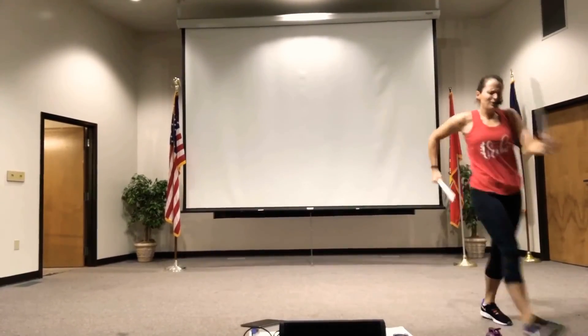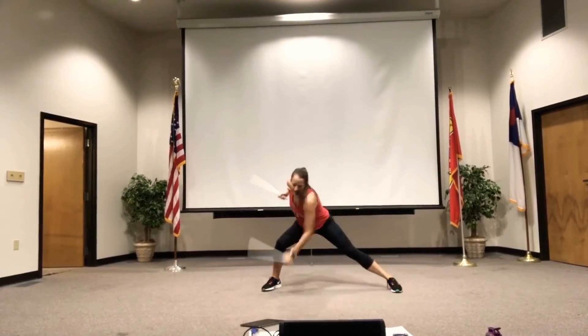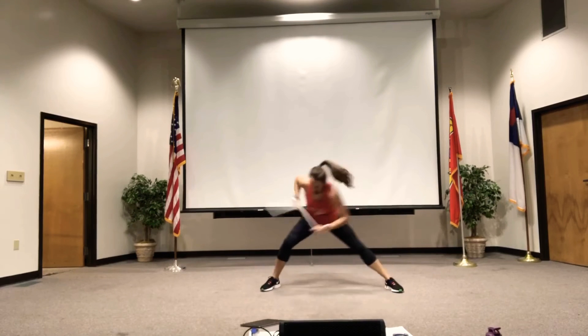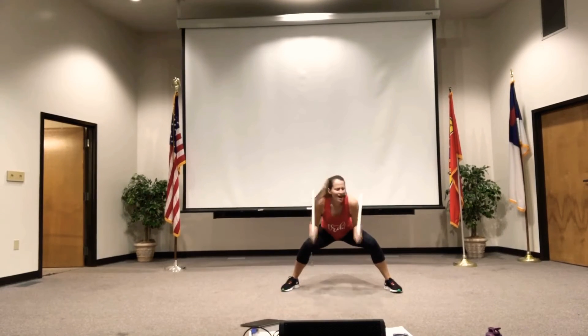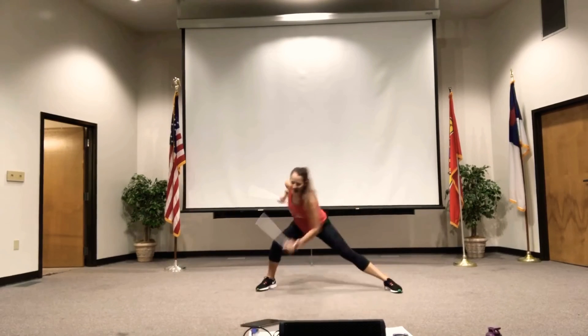Let me show you what it's all about. Big, wide lunge. Two, two. Single. Push, pull. Wings in that heel. Two, two. You're doing great. Two. Alright, side lunge. Two, two. Single.